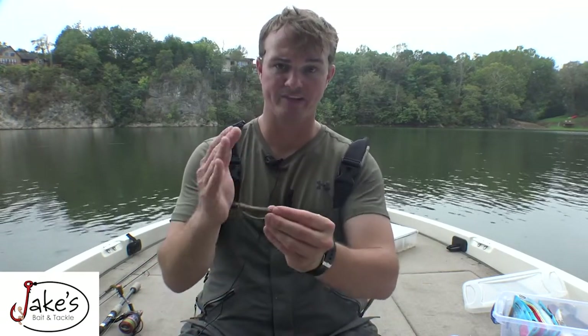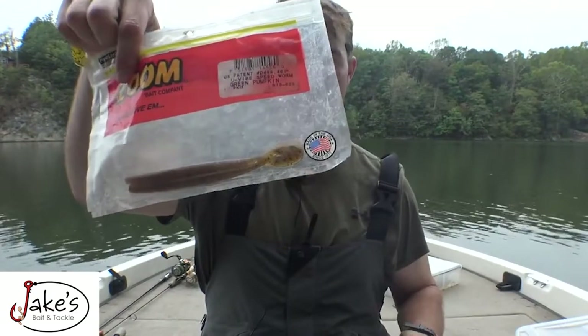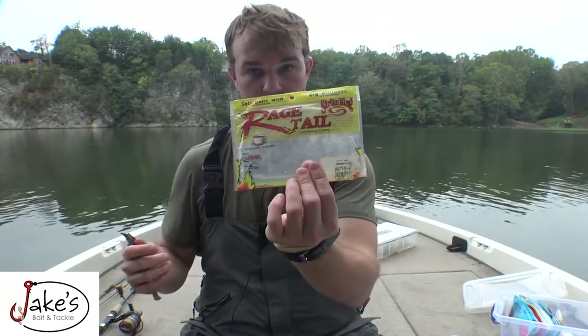Instead of going with a regular size worm, cut it down to half its size. If you're dealing with a seven inch worm, cut it down to three and a half inches, something like that. You can adjust depending on what's in your fishery. Worms I like: Zoom Speed Worm, Zoom Power Worm, and the Rage Tail. Because a lot of these places in the August-September timeframe still have tons of vegetation — they're still matted with pond weed. So I'm going with baits that give me maximum weedless ability.